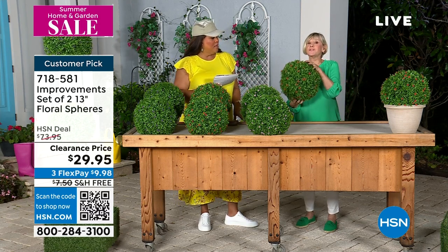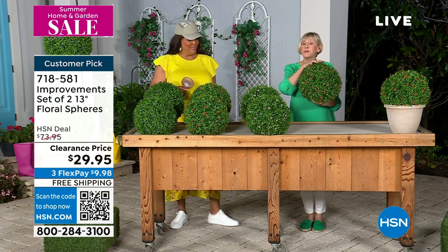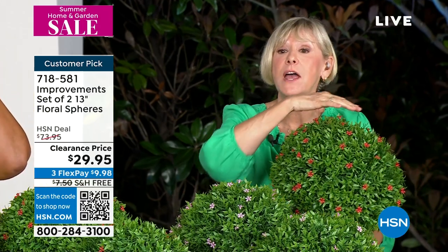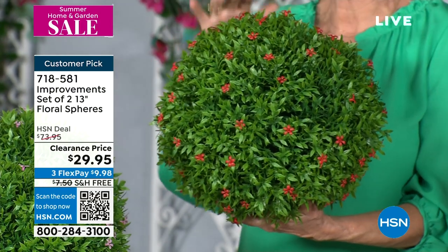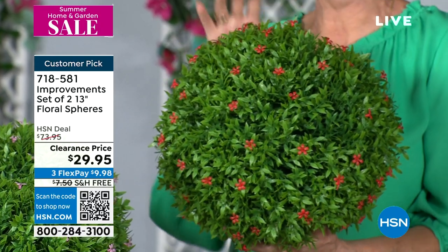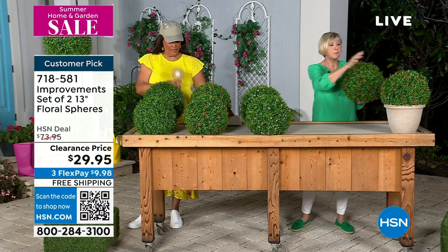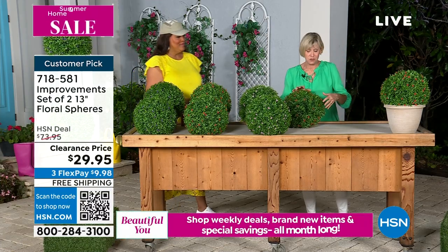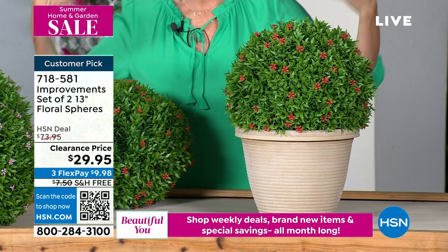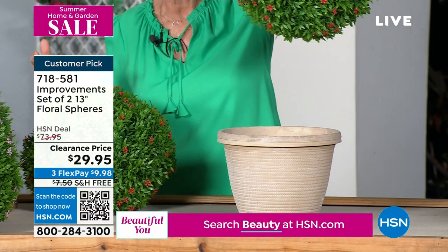These have been flying out of here because this is the opportunity to have the high-end boxwood sphere look. You're getting two of them today at an unbelievable value with gorgeous little flowers all over them. This happens to be the beautiful red that I'm holding — they are 13 inches and weigh a pound and a half. So they're easy to hang on regular fishing line, or you can simply plop them in a pot. They come to you whole.